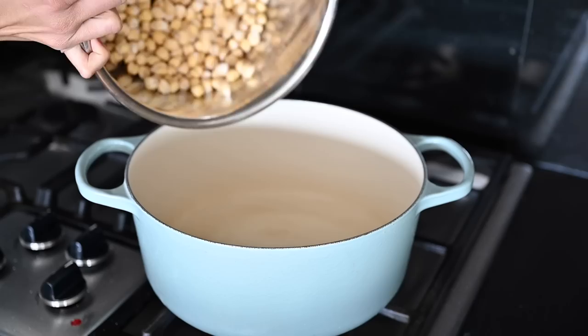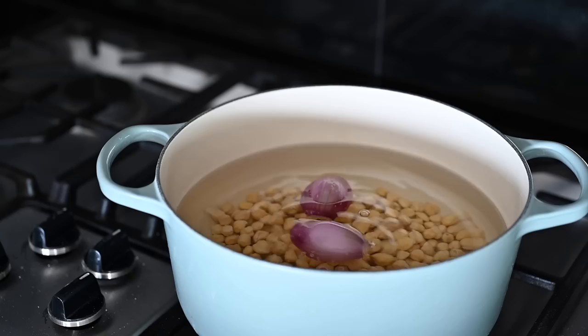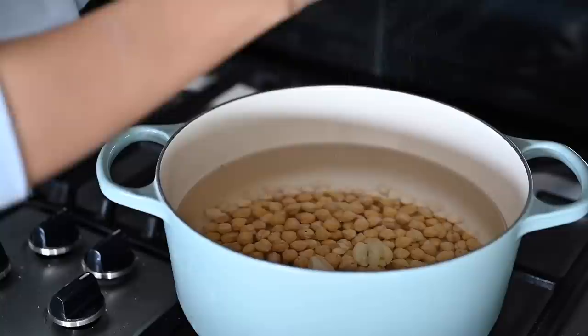We're going to soak them, drain them, rinse them, add them to a saucepan or large Dutch oven, cover them with a few inches of water, and then add a little bit of salt at this stage — not very much, we'll add more later. Then bring the beans to a simmer. When you add your beans to the cooking water, you have the opportunity to add other flavoring agents to make the beans taste a lot more delicious. You could do aromatics like a chopped onion, some chopped shallots, chopped carrots or celery, some smashed garlic cloves. You could also add black pepper, bay leaves.